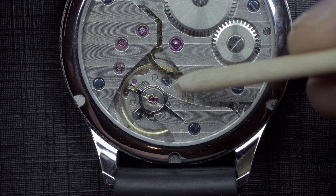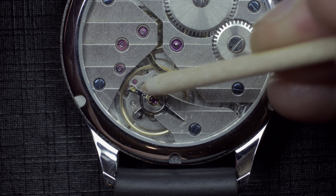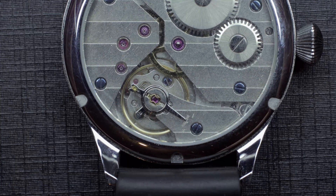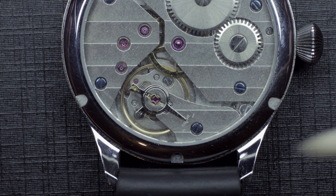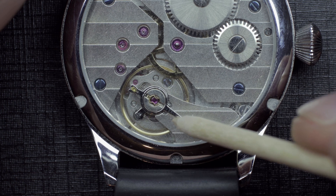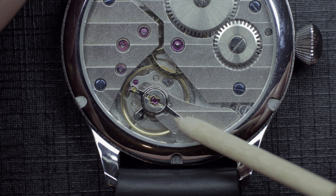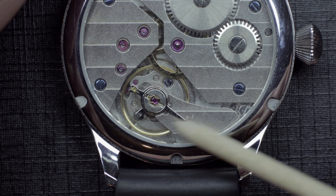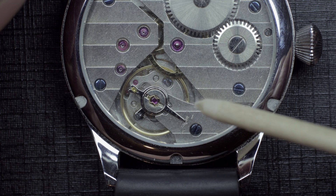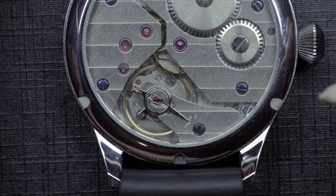With the Breguet overcoil, this is resolved by bending the coil up, lifting it above and curling it around inside the circumference of the hairspring, so the entire hairspring contracts and expands much more evenly. This is the primary difference between the two. It's only more modern materials — modern hairspring alloys and balance materials — that have made standard hairsprings as accurate as an old-style bimetallic balance with a blue steel Breguet hairspring.